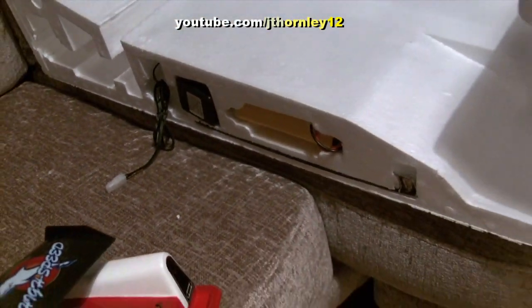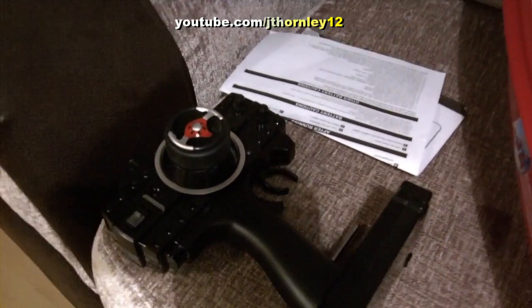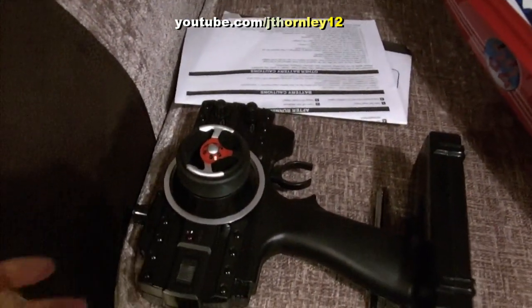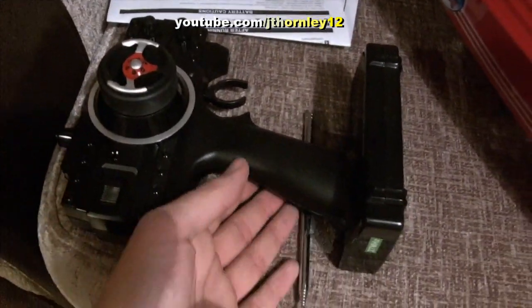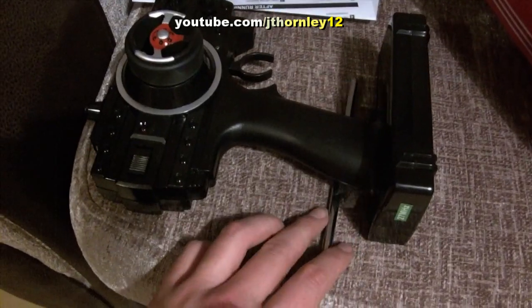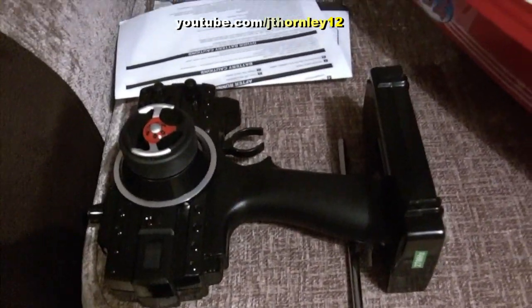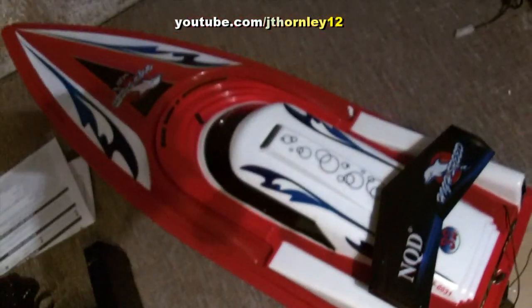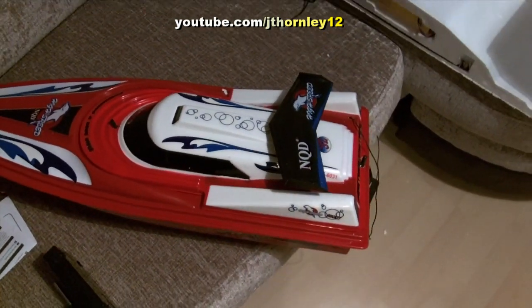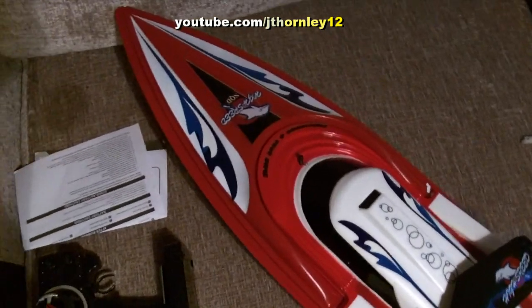Looking here, we've got the more professional looking radio of the two. Don't get me wrong, they're both good, but this one is the more professional looking — a pistol-type radio. Both of the radios take eight AA batteries; rechargeable ones recommended by me personally.